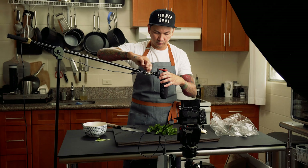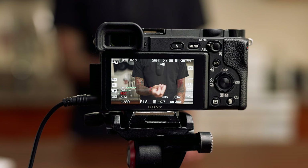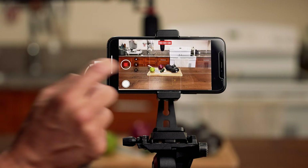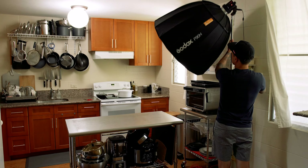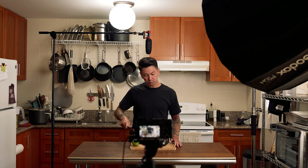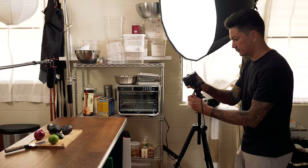In this video, I'm going to show you how I shoot ASMR cooking videos. This is going to be a very high level overview and I'm going to show you all of the inexpensive gear that I use. I'll show you how I do it with my camera and then I'll also show you the one cable that you'll need to pull this off with your phone.